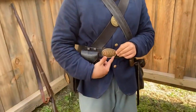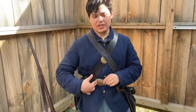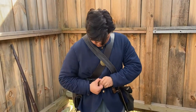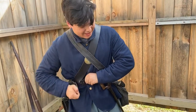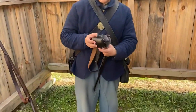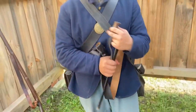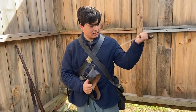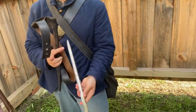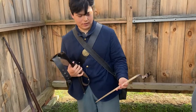Moving on to the belt. The plate reads 'OVM' — Ohio Volunteer Militia. Our unit would be infantry, and instead of 'OVI,' they typically used 'OVM' for belt buckles and box plates. The cap pouch goes with the cartridge box — this is how you load your rifle. And the bayonet — a triangle-pointed socket bayonet. You put it on the rifle to stab. It was invented by a French doctor.